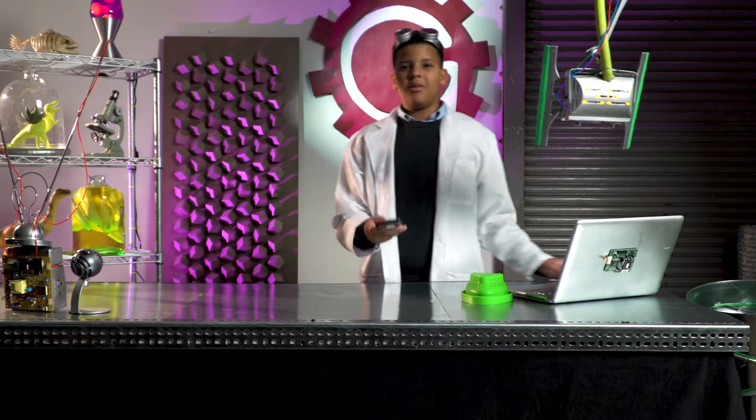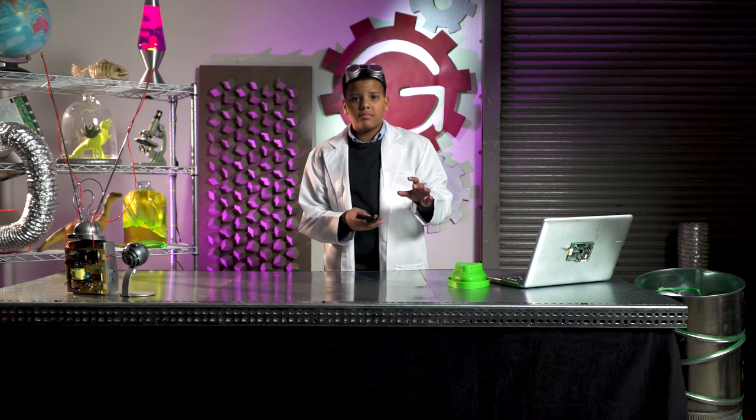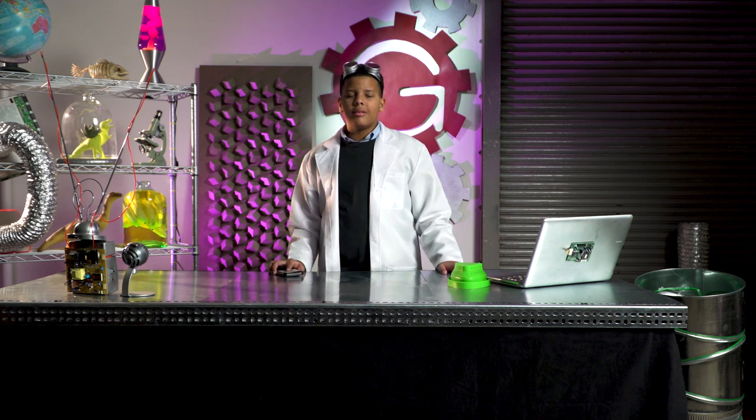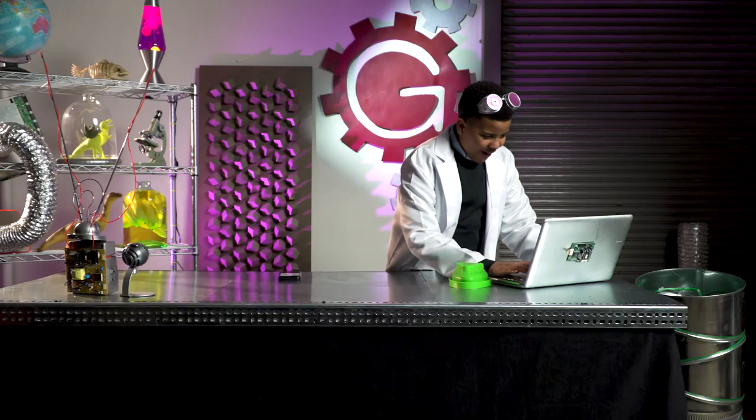Well, you go do that. I can't. I used my helmet to stay up and watch scary movies and my mom took it away from me. Even heroes need their beauty rest. Can you help? Of course I can help, because this is Dr. G's Supergirl Workshop.